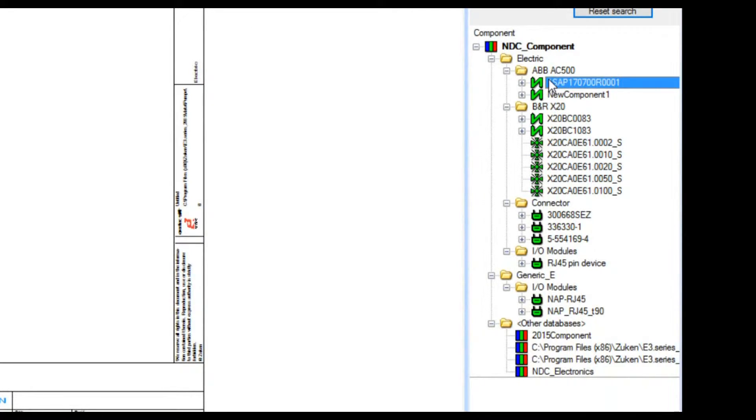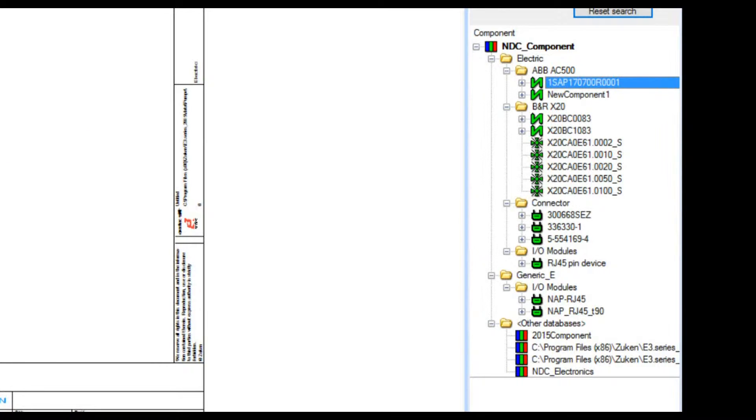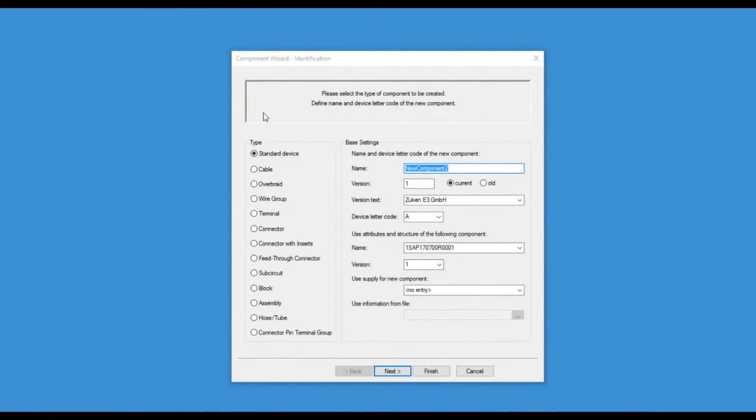Just to demonstrate that, let me take this one part, right-click, and say let's start a new component. The component wizard came up — I'm not going to go through the process of creating a new component here, we'll save that for another video. The point I'm making is: look at all the different types of symbols available in this tool. Again, we're dealing with a system-level tool.